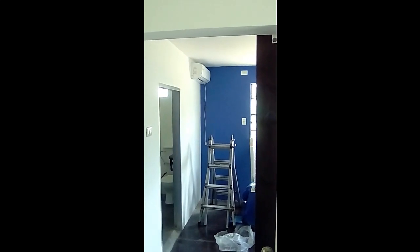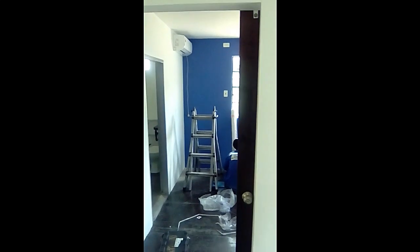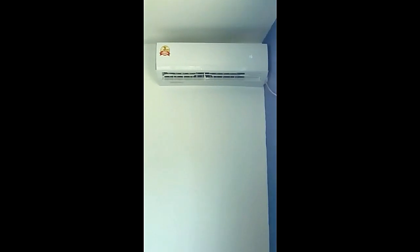Air conditioning being installed as we speak — getting the guest bedroom cool. Just have to tidy up the wire and seal up the outside hole. It's a pretty decent install of a 12,000 BTU unit, bought for a good price and installed all in one. This room is almost complete — by the end of today, the guest bedroom should be done.